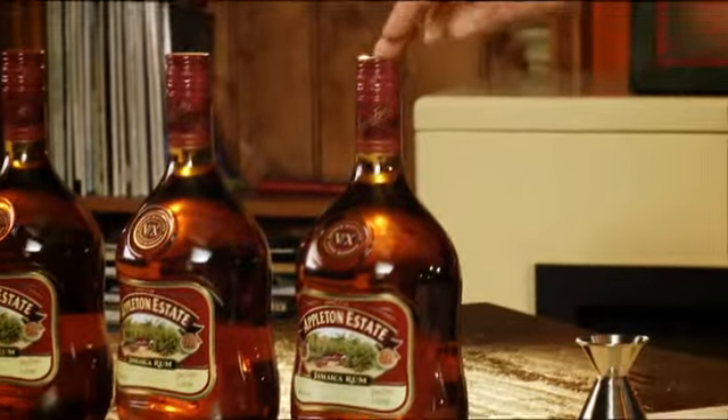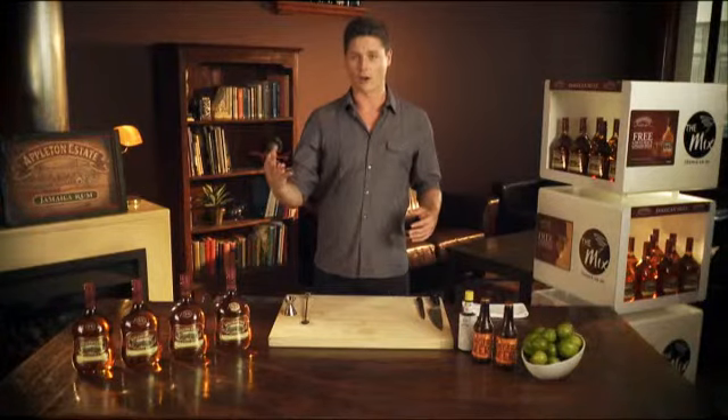They've been making rum at the Appleton Estate in Jamaica since 1749, which means every bottle of Appleton Estate rum has over 250 years of rum-making experience in it. Now for the Jamaican Mule — perfect to make for your mates, nice and simple, you only need four ingredients.